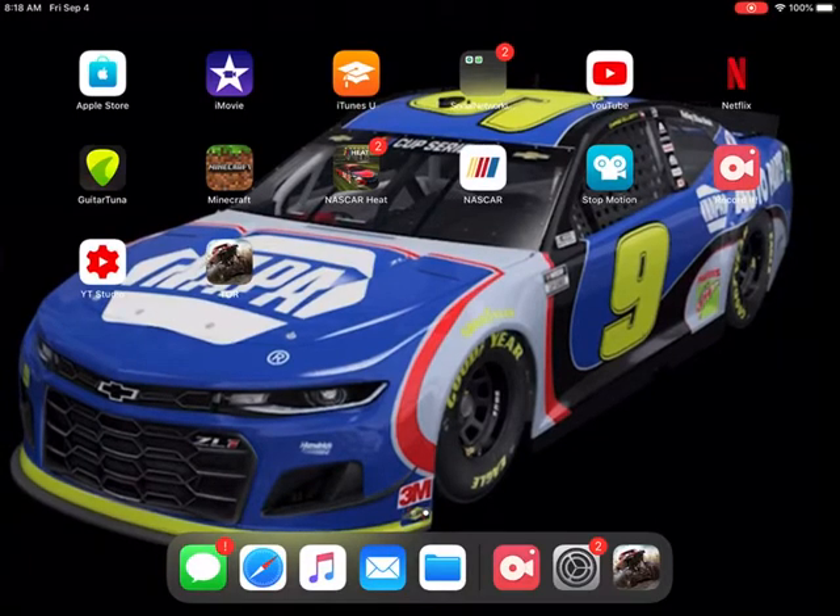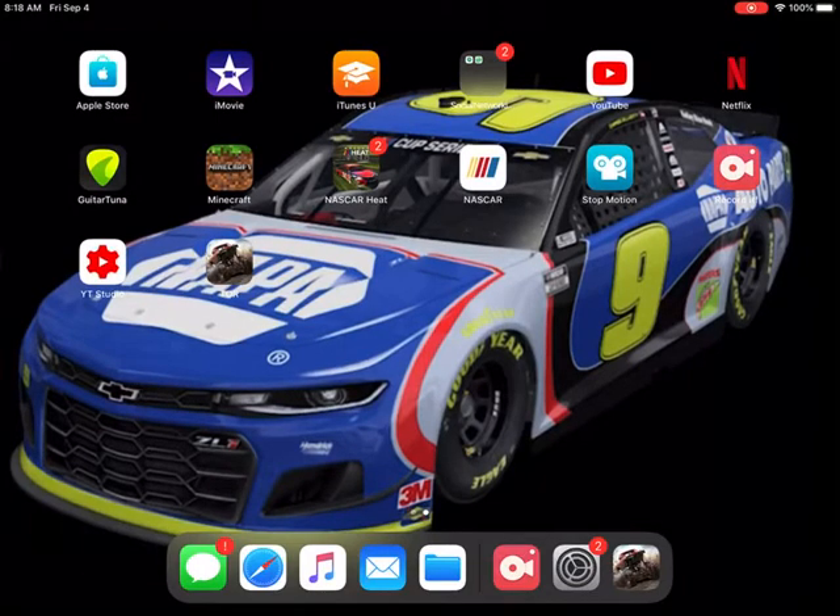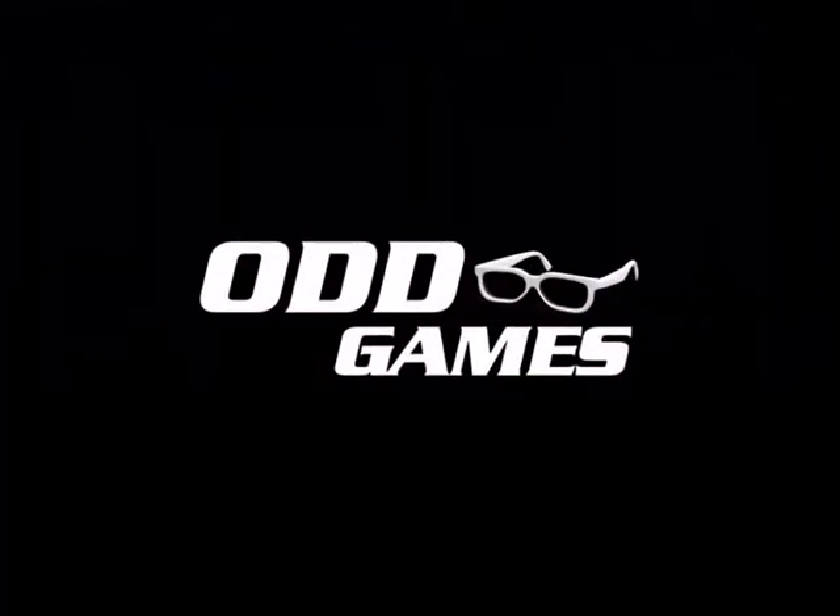Hey guys, welcome back to SherpaCard1000's YouTube channel, where today we will be playing TOR, also known as Trucks Off-Road. Let's get right into that nice background — that's Chase's throwback paint scheme for Darlington this weekend.